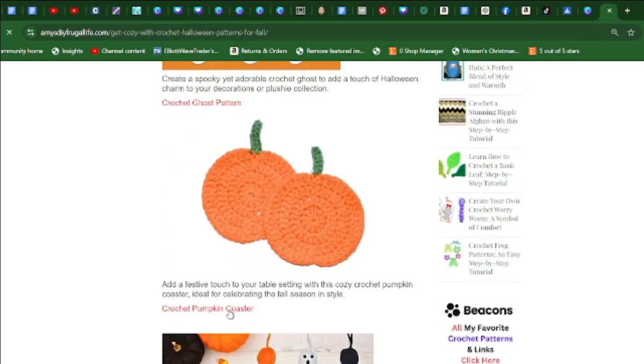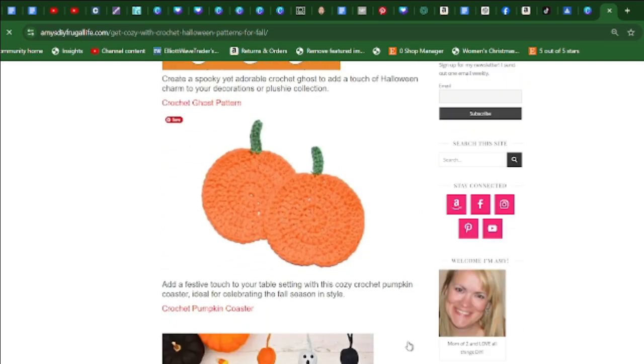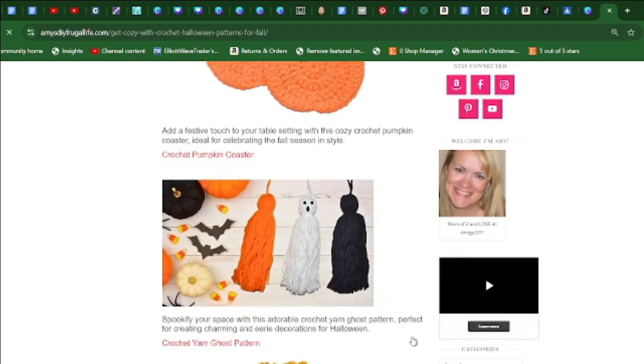Try these easy crochet pumpkin coasters — great for beginners. Add a festive touch to your table setting with this cozy crochet pumpkin coaster, ideal for celebrating the fall season in style.